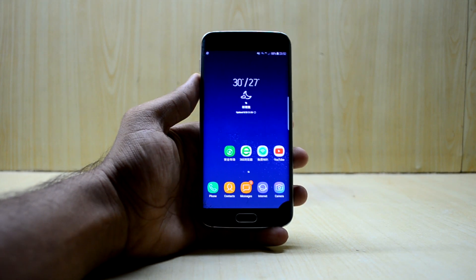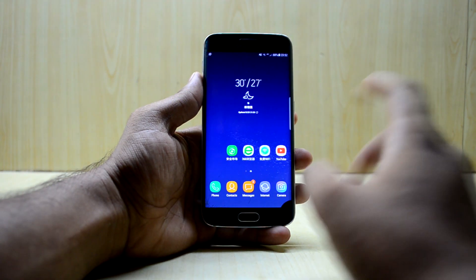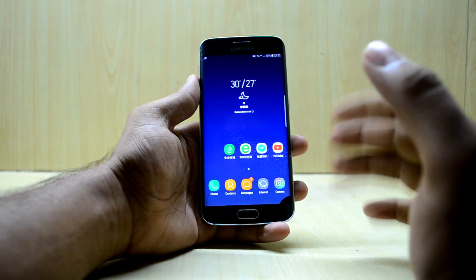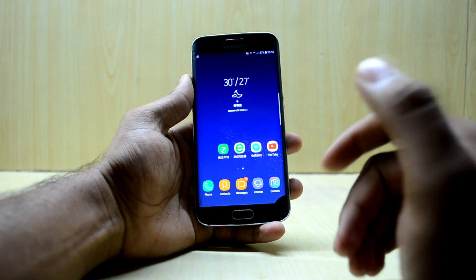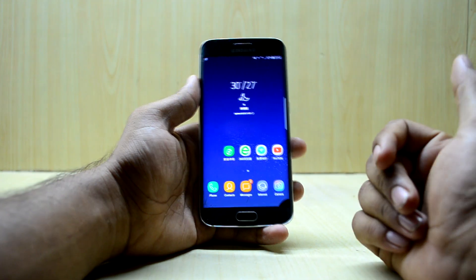Hey guys, welcome back to Tech Club by Chitanesh Nuri. Today we're going to install the Resurrection Remix ROM on the Galaxy S6 Edge. It is the newest version out right now — it was released on the 18th of August and today is the 20th, so it just came out two days ago.